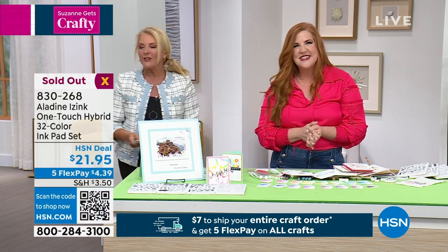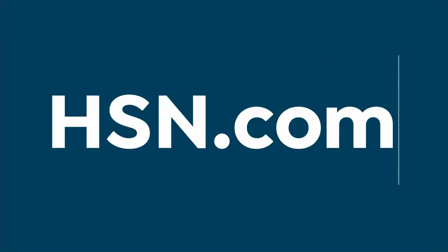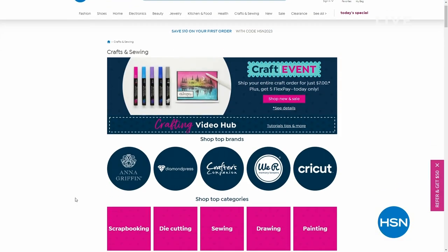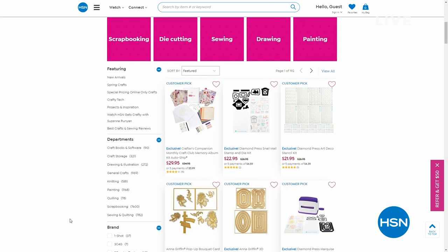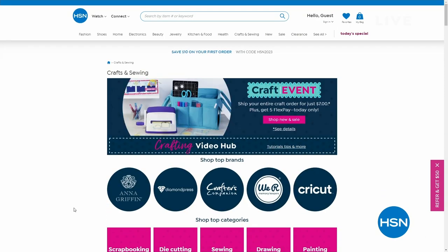We have more to talk about in the show — I hope you can stay with me. Make sure to check out all our great brands on our craft event page. Beth Kingston is coming up next with brand new items from Diamond Press, so stay with me as we continue the fun.